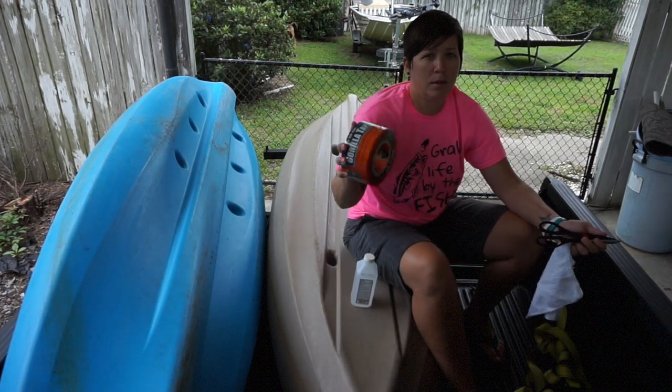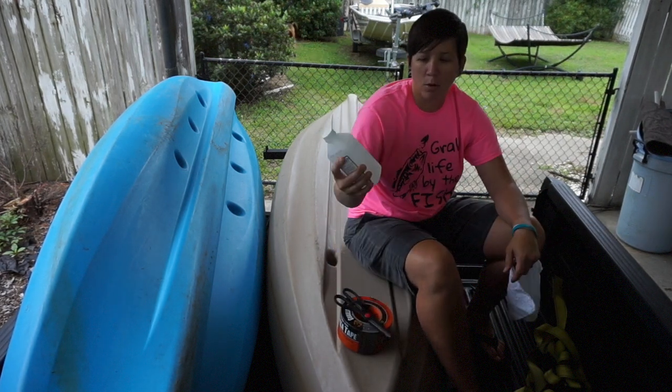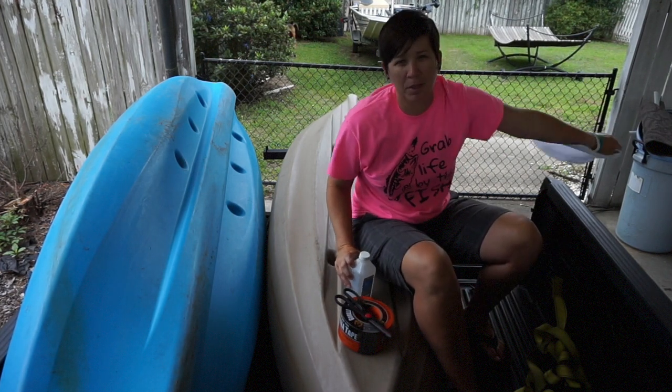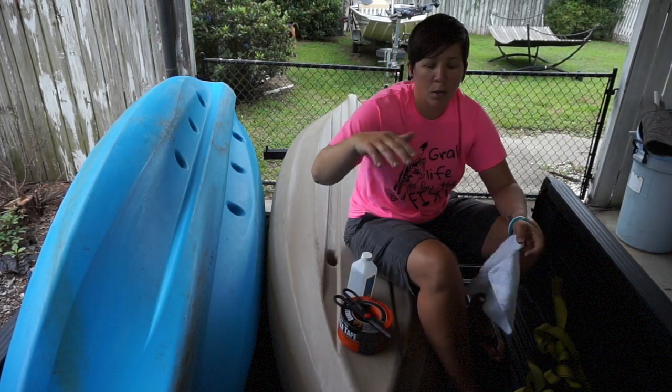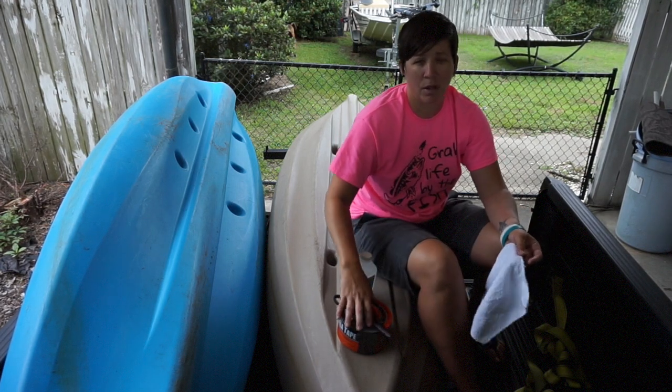What I want to do is take some alcohol and just clean the bottom of the kayak so it's as clean as possible before I start actually putting the tape on. So that's what I'm getting ready to do right now.